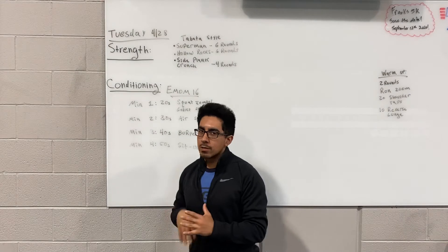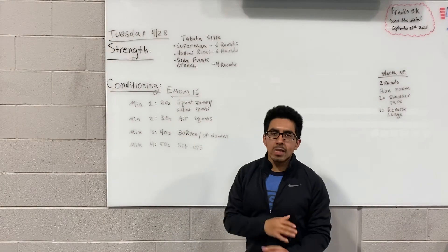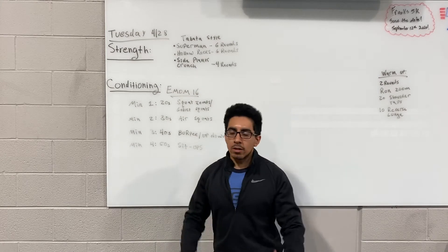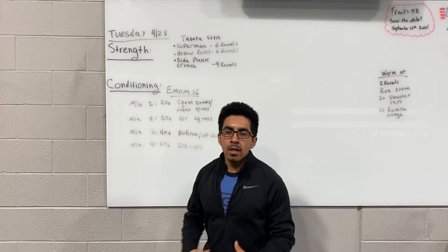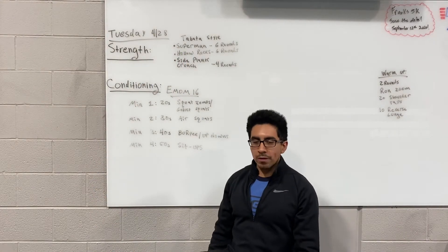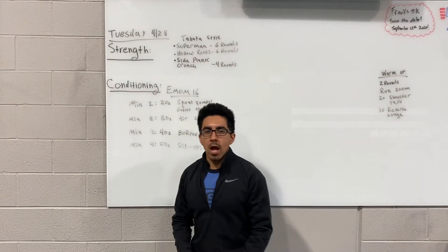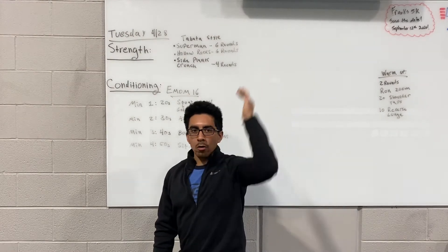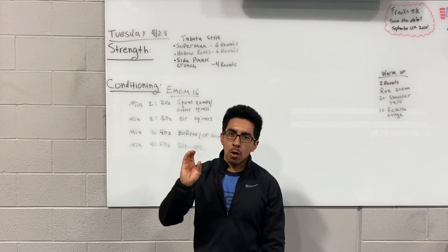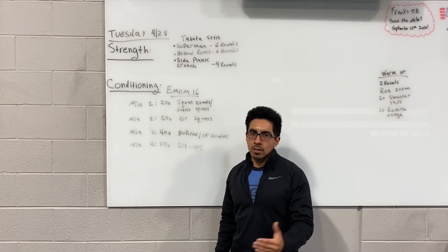Once you're done with the Supermans, we're gonna continue the six-round trend — same style, 20 on, 10 off — with hollow rocks. Now you're gonna go the other way, chest facing the sky. Arms should be extended or out in front, legs same thing — they can be extended or with the knees tucked in. When doing hollow rocks, make sure you're rocking on the lumbar spine — the lower back — whether your arms are out or inside, same thing with the legs. Again, 20 on, 10 off, total of six rounds.